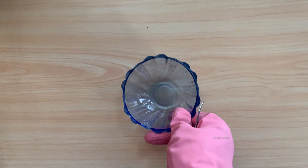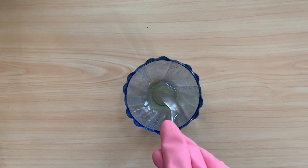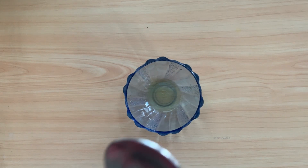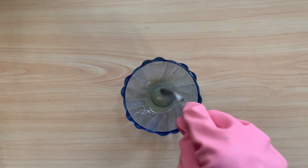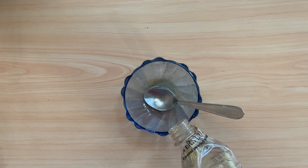Now I am showing you the practical video. I am adding LFOX 200. Now I am mixing pine oil in it.